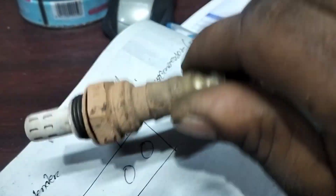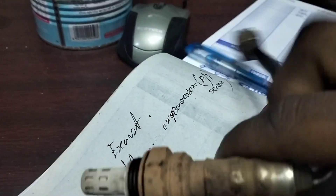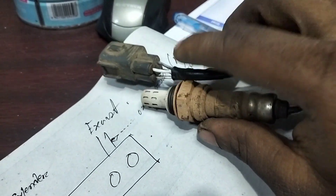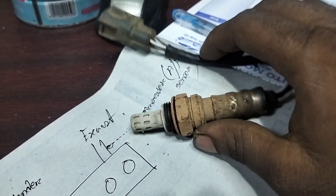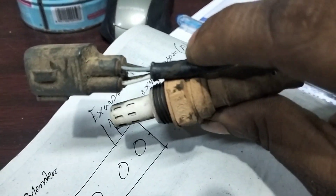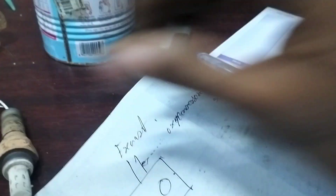The sensor is changed in the video. I will check the code and the sensor will be changed. I will see the result in the video.